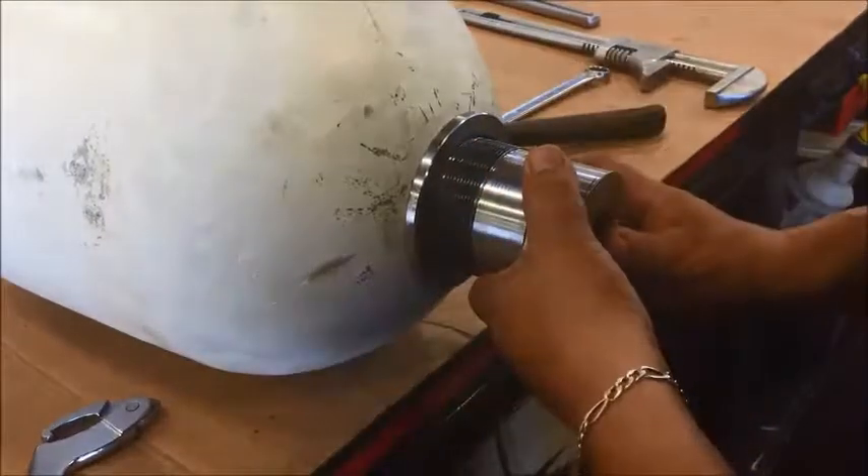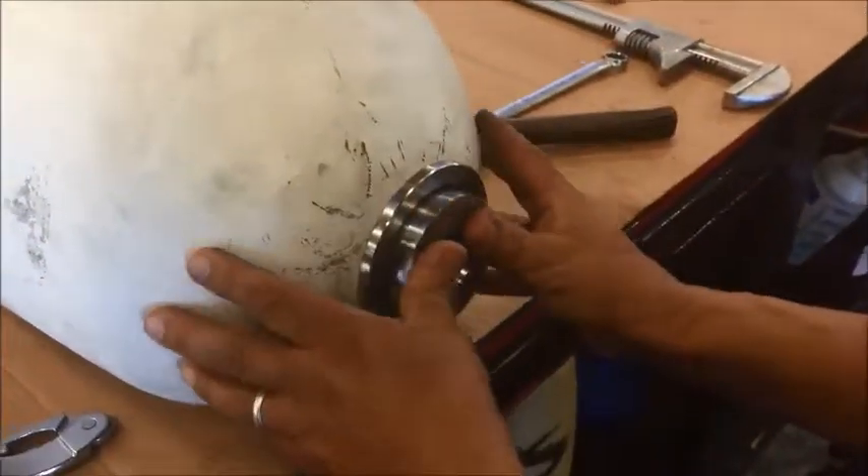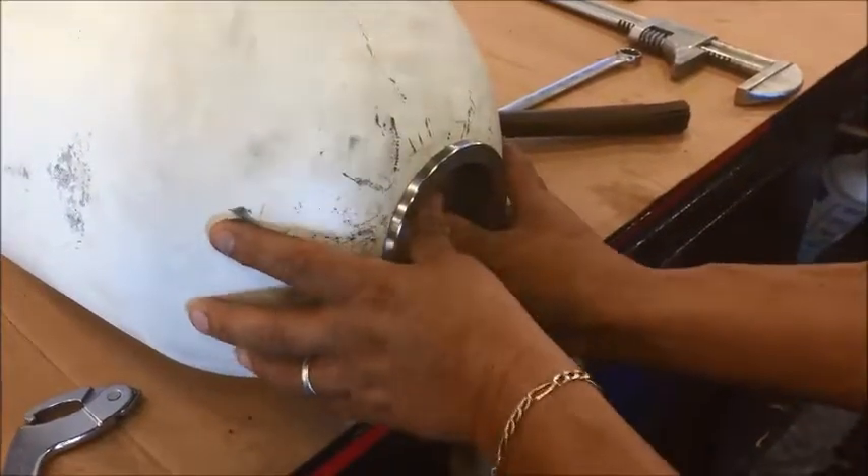Take the oil port. Push the oil port inside the shell as far as you can. Push it in, push down.